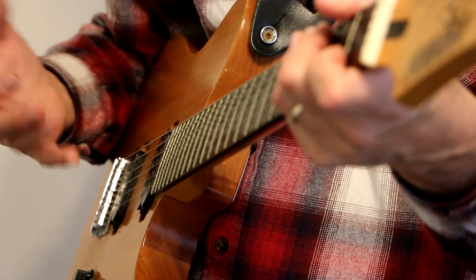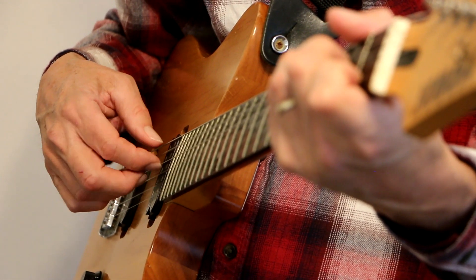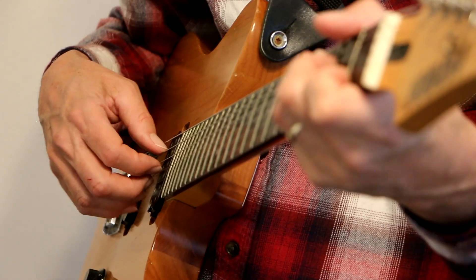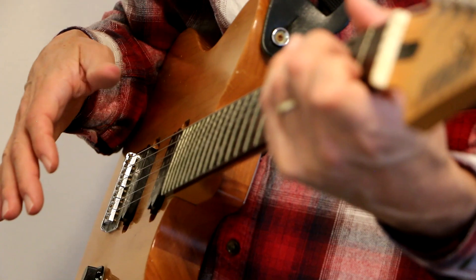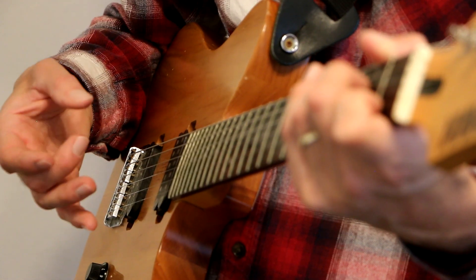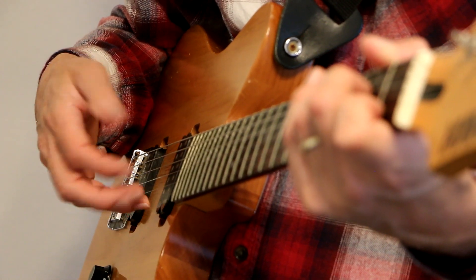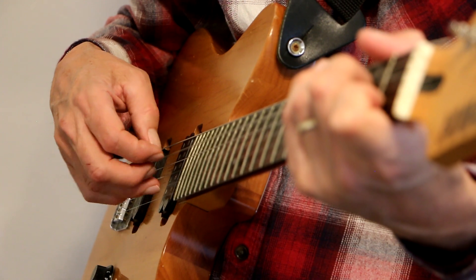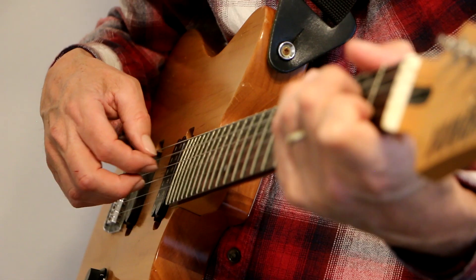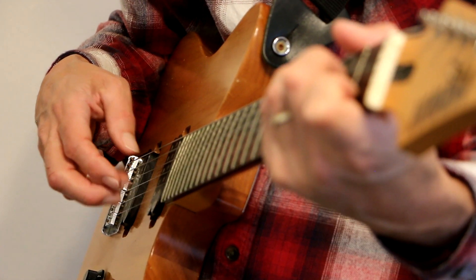Now what if we want to play with our pinky? Now I'm going to assign my thumb on the A string, index finger on the D, middle finger on the G, ring finger on the B, pinky on the E. So what I'm doing now is I'm plucking the A and the E strings.